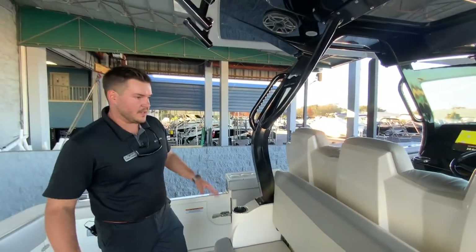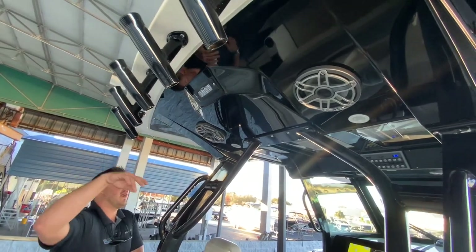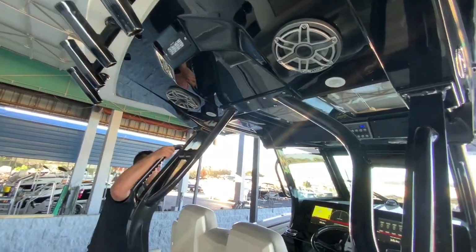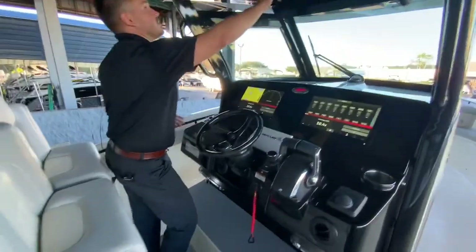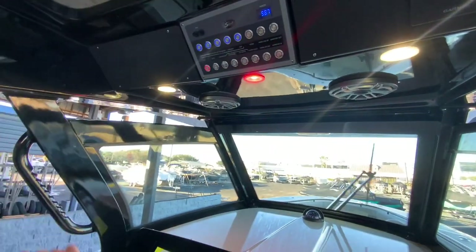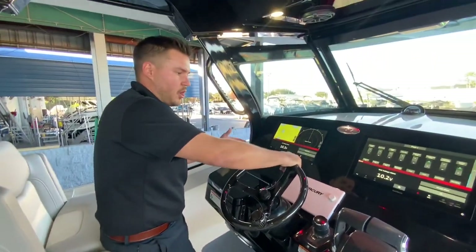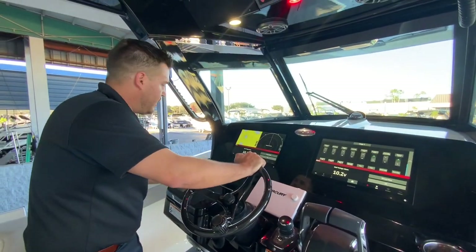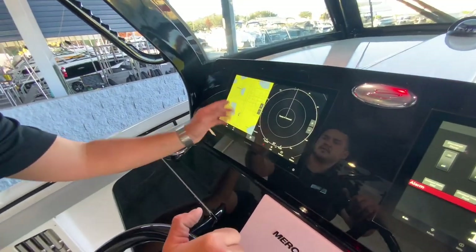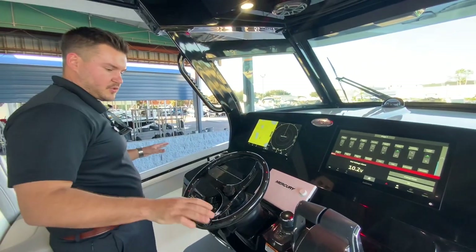You'll see that in the T-top here you've got spreader lights that come out the back, and you've got blue and green or blue and red lights up in the T-top. You have a whole bunch of different switches here that you can turn on, including your windshield wiper. This boat has the 16-inch Garmin screens here which you can control everything on. You can put different screens on here — it's got radar, it's got VHF, fully rigged and ready to go.